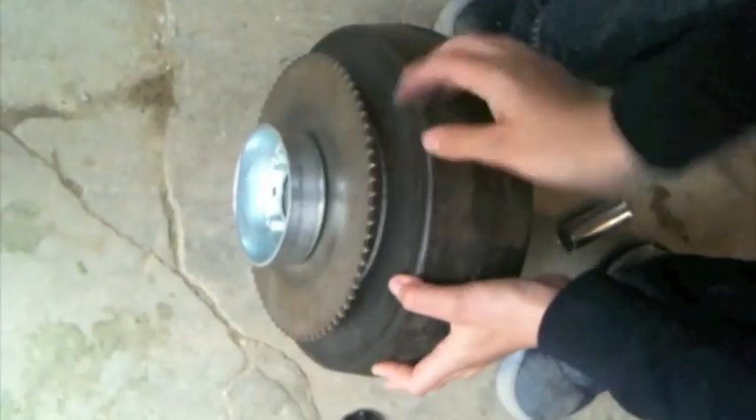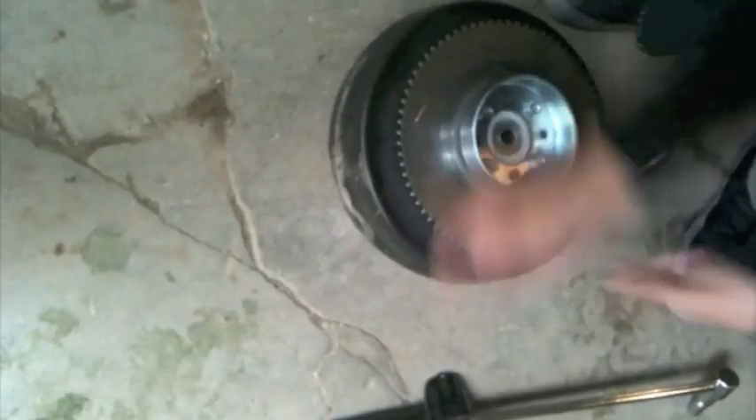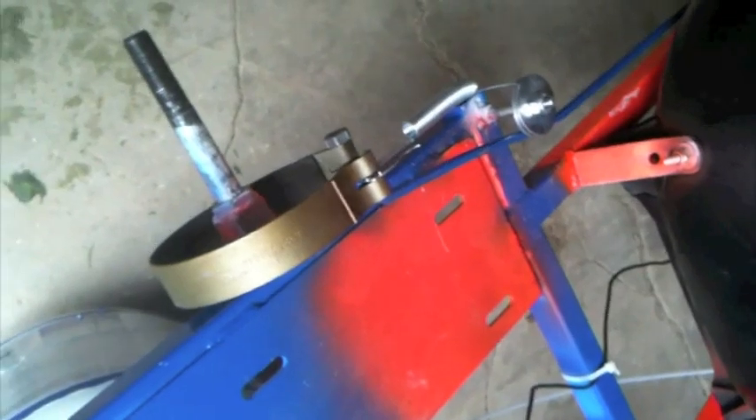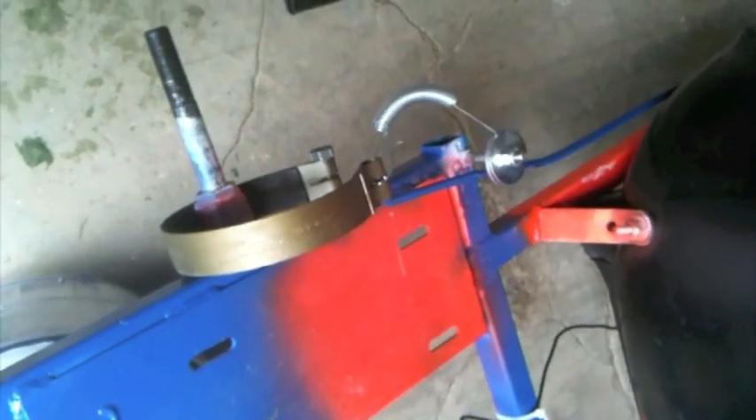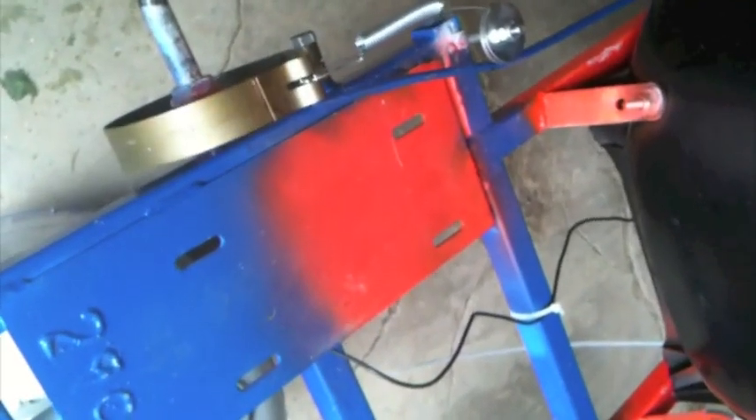As your wheel turns, there will be this band that, when you press on the brakes, will squish around the drum. It will squish around that drum.